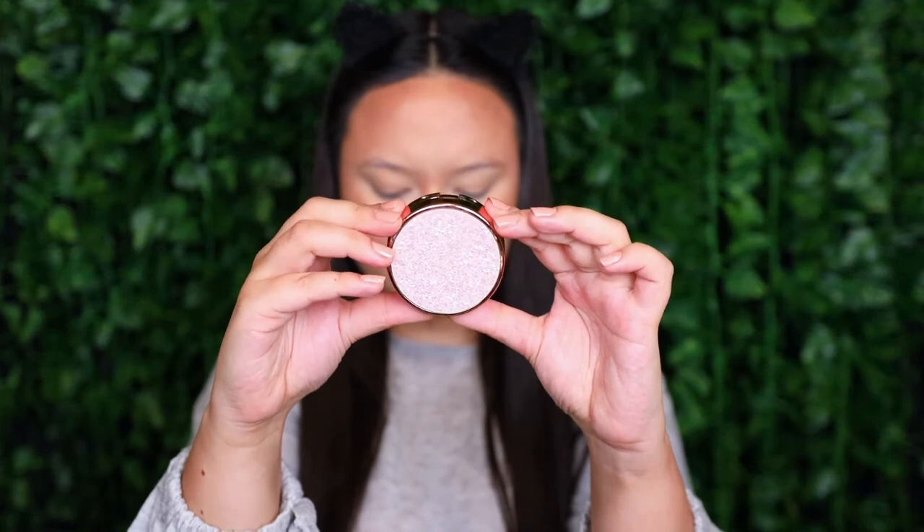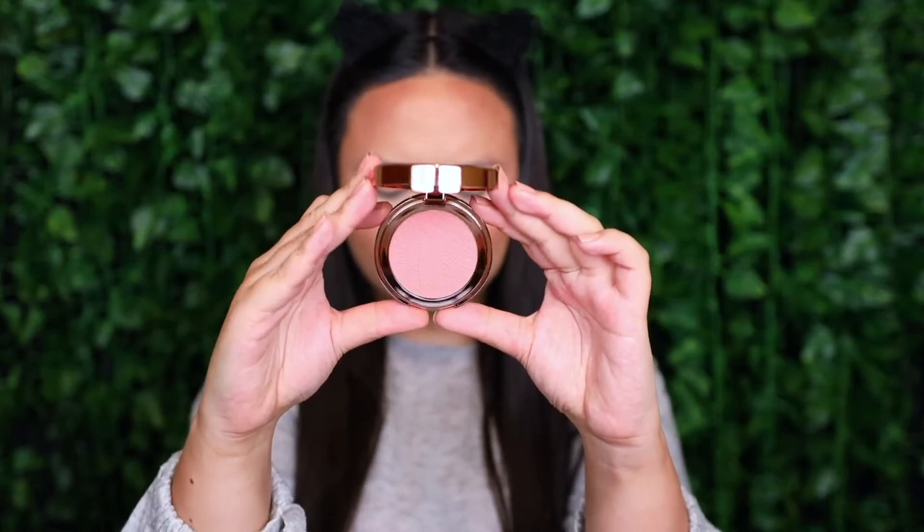For blush I wanted to try the one from the Tarte Cue the Confetti Party Collection — the Amazonian Clay 12 Hour Blush in B-Day Bay. The top of the packaging is like a foiled sequin moment and the compact itself is copper rose gold. The blush color is perfect — it is me in a pot. Since I don't have a Tarte blush brush, I'm using the Real Techniques 400 Blush Brush. I love that color — it is so pretty.